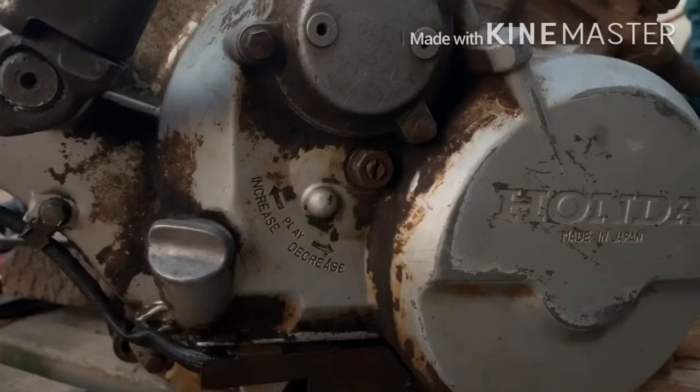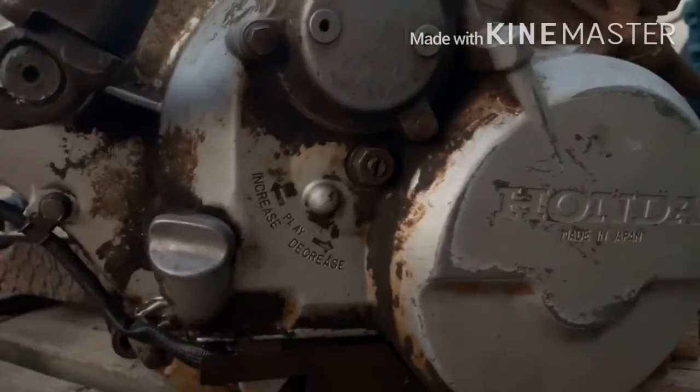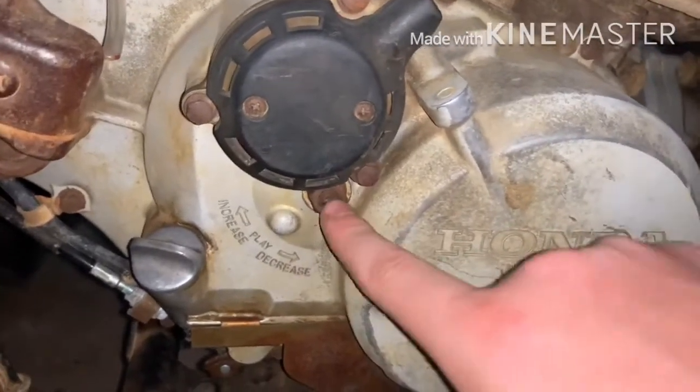That's basically how you adjust the clutch on a 300 motor. Since I haven't showed y'all what the 300 looks like since I got it back with wheels and tires, I'll go ahead and show you in this video. This is the 300, how it sits right now — new Maxxis tires. Don't mind the rims, I don't like them. I just got done doing the same clutch adjustment to this motor, and I just got done riding it so it's a little warm.